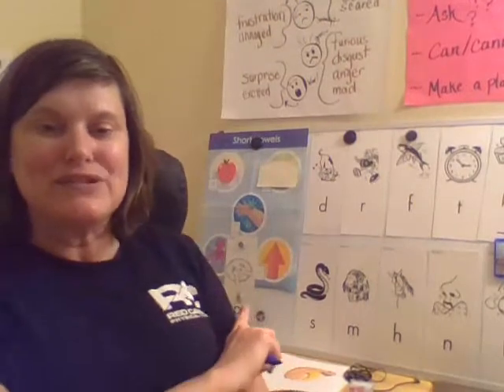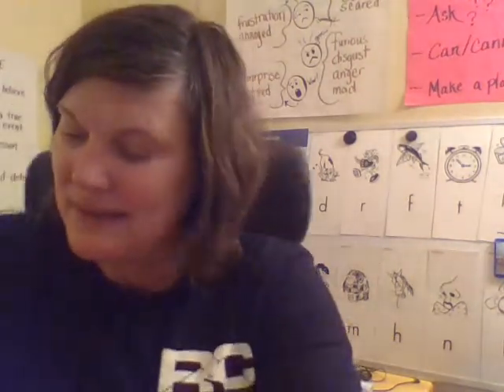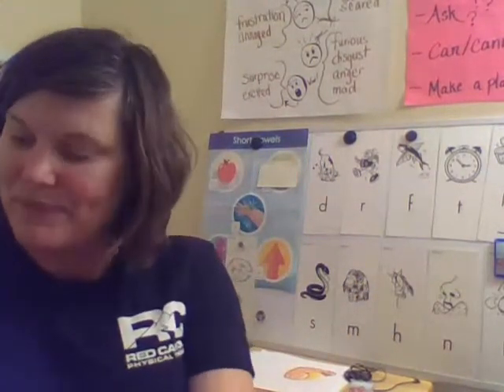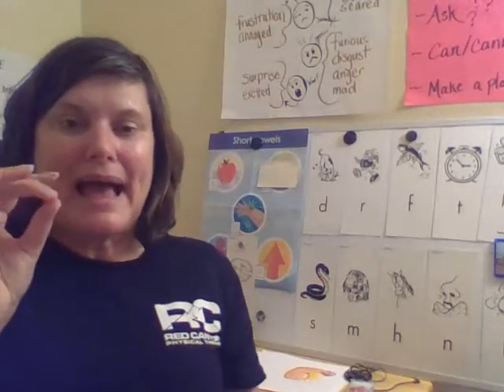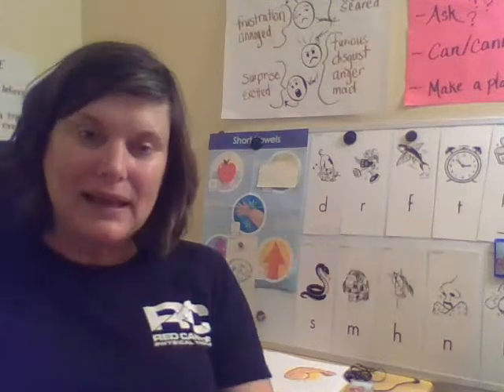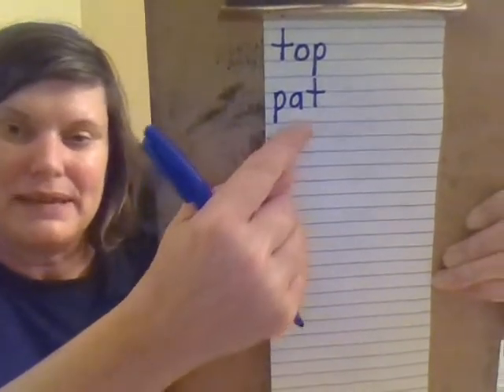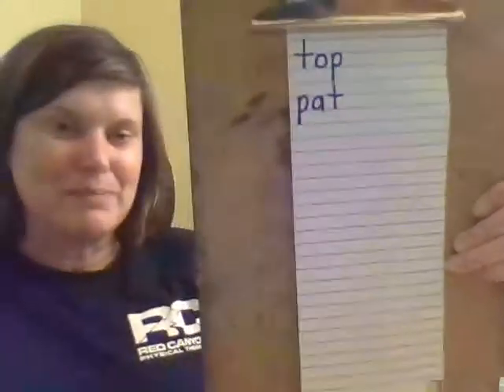The next word is 'pat.' Sometimes you pat out a beat in music class. Let's sound it: P-A-T. Pat. Just like the patting pizza. So we have the letter P, then the apple sound which is the letter A, then the tick-tock clock which is the letter T. The P goes down below the baseline — it's a basement letter. The T goes to the top line. The A goes to the midline.